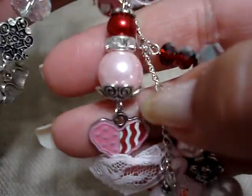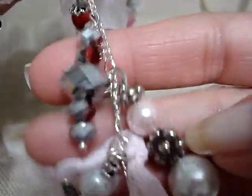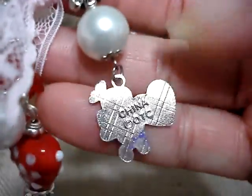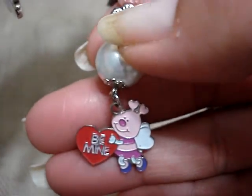And I got these charms from Oriental Trading. Here's another one of those in silver and red. This one's in pink. And these charms are from Oriental Trading as well — a little bee, and it says 'Be Mine.'